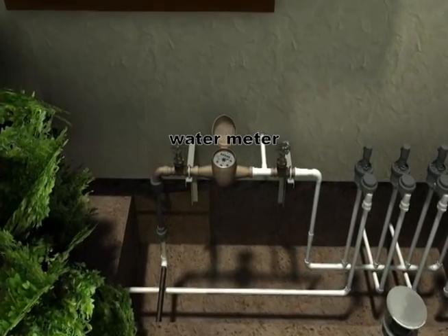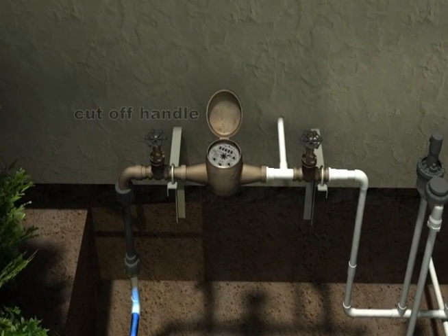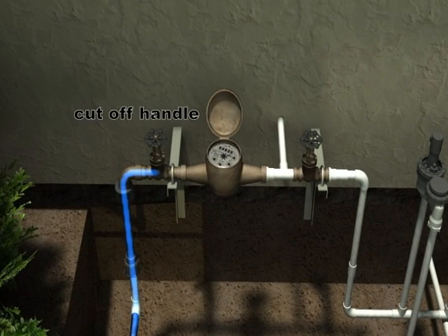Notice the handles on either side of the water meter. These are to cut off the water supply to replace the water meter if necessary or, more likely, to cut off the supply of water to the entire house in the event of a plumbing emergency.